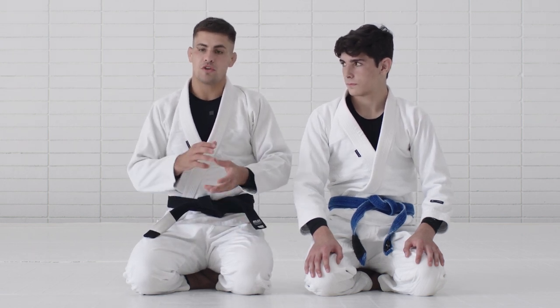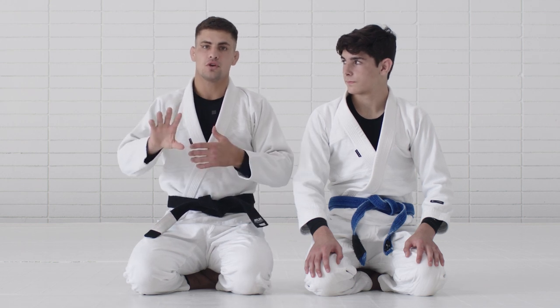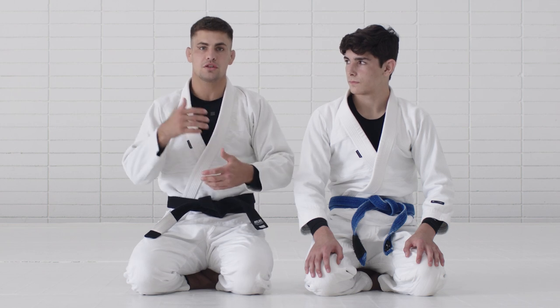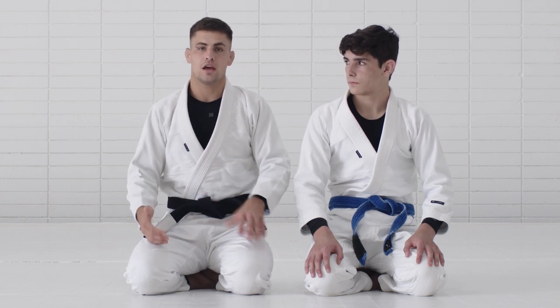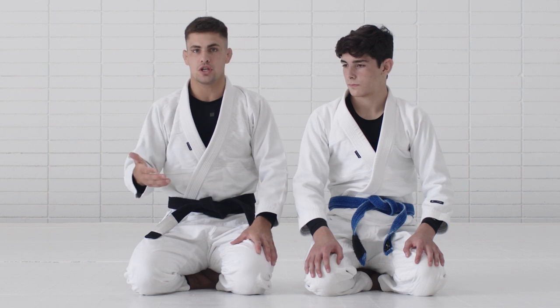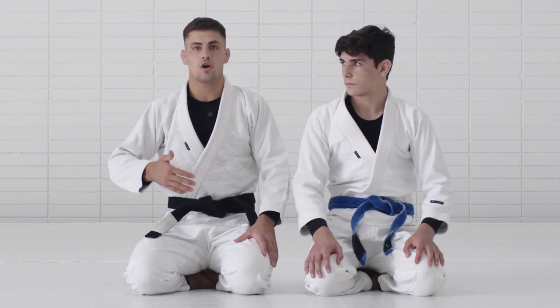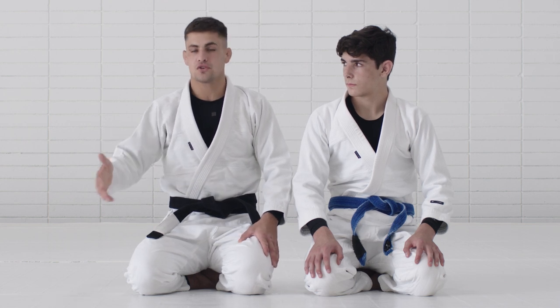But with time, people on bottom started using more the inside hook and the X-guard. So every time I tried to slide, I would get lifted and then the person would enter to one-leg X or X-guard. Because of that, I had to start switching the way I was passing — and I learned that here by training a lot with Tainan, John, and Professor Guy as well.